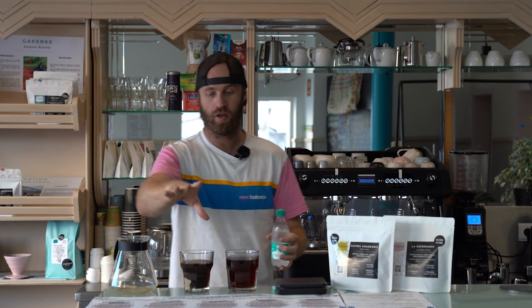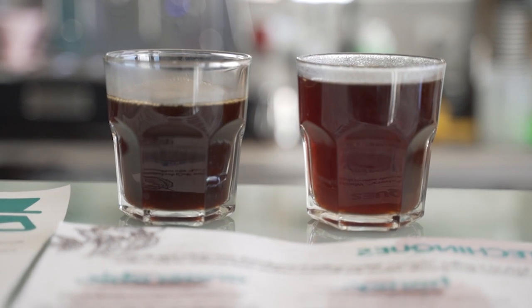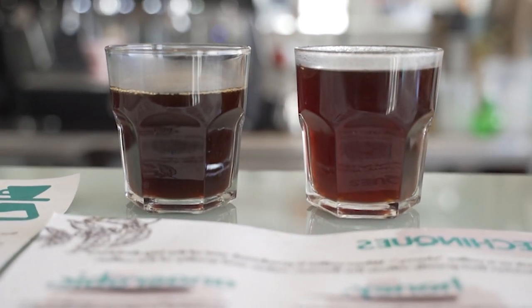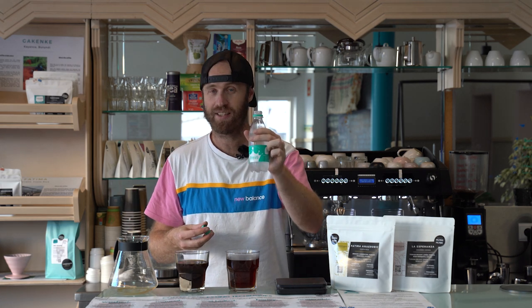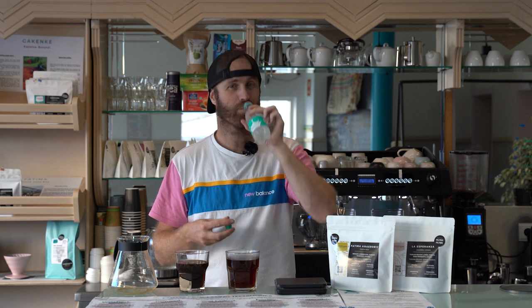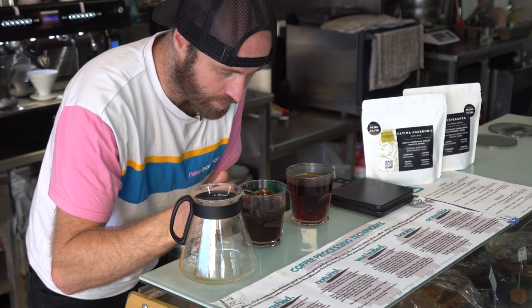Both coffees have now cooled down to about room temperature — I'm going to test them again. On the eye test, I can tell that the coffee on the right, which is the V60, is a little bit darker, which likely means it was either extracted better or over-extracted. The clever on the left is a little bit lighter, meaning it's potentially a little bit under-extracted. More or less extracted doesn't necessarily mean better or worse — it just means more or less extracted. I'm going to drink some sparkling water to cleanse my palate — fun fact, I hate sparkling water. It just tastes like rotten water.